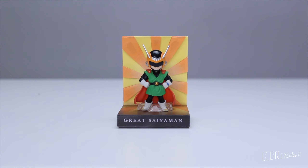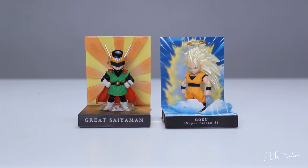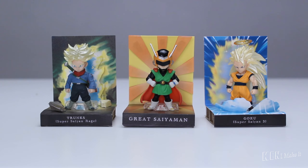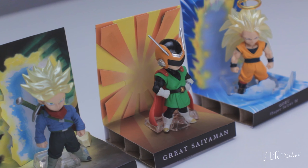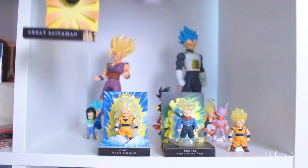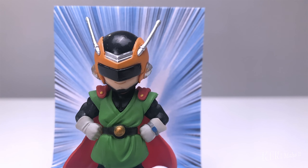Now let's compare him with his father, Goku. And let's add Trunks to the lineup too. They look so good together. Check out how I upgraded them if you haven't already. I had so much fun upgrading them. Now I want to make a bunch of these and put them in a row — they are going to look so awesome side by side. Here's the final product.